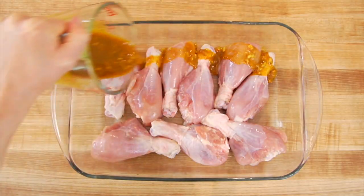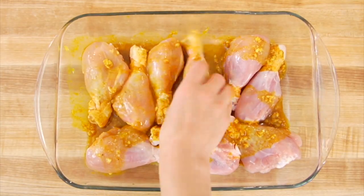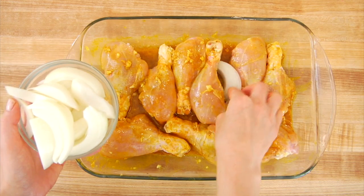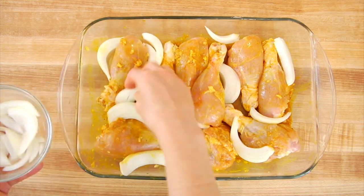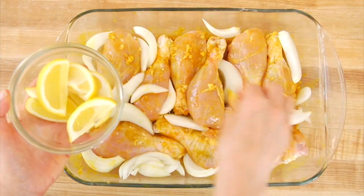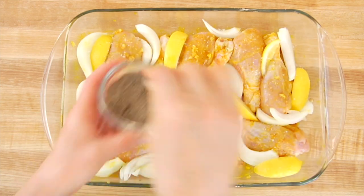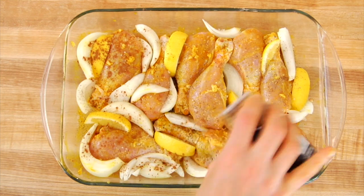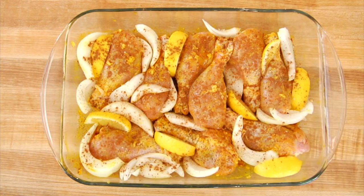I'm going to whisk this all together until the flavors are combined, then drizzle the marinade over the chicken drumsticks and gently massage it into each one, twisting them around so all parts have a nice light coating. Next, I have one onion cut into wedges that I'll nestle around the chicken in the pan for extra flavor — plus they're yummy once cooked — along with some fresh lemon wedges. Then I finish with one more sprinkle of salt and pepper, and my secret ingredient: cinnamon. When turmeric and cinnamon come together, it really pops the dish — I tried it without and the cinnamon truly took it to the next level.